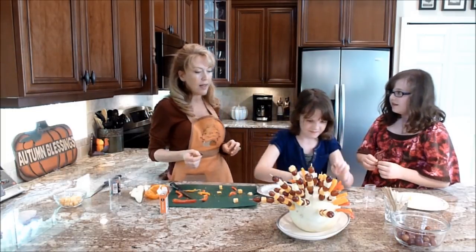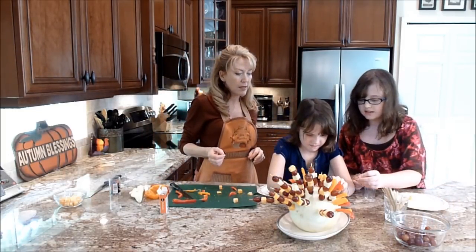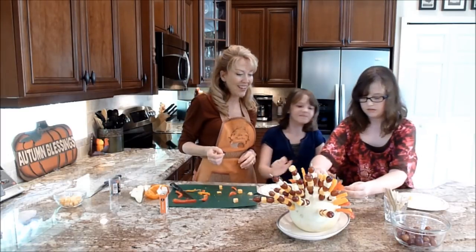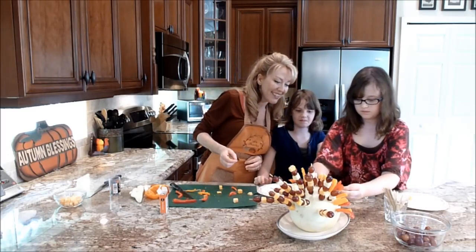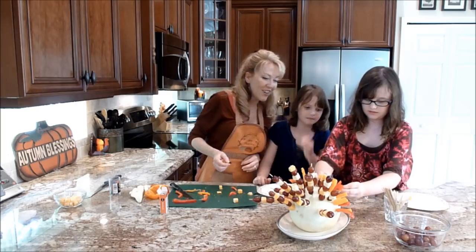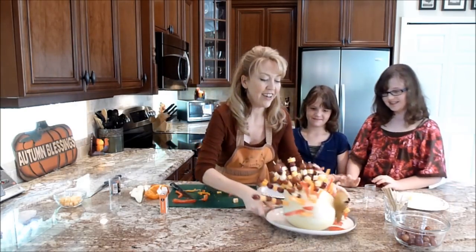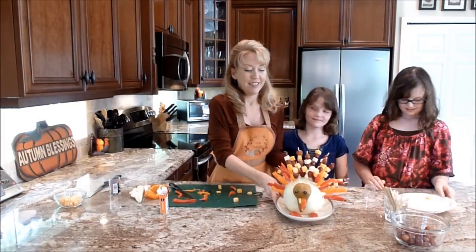Stick it in the pear and give it its eyes. Perfect. Girls, fantastic job. And there is our Thanksgiving fruit and cheese turkey.